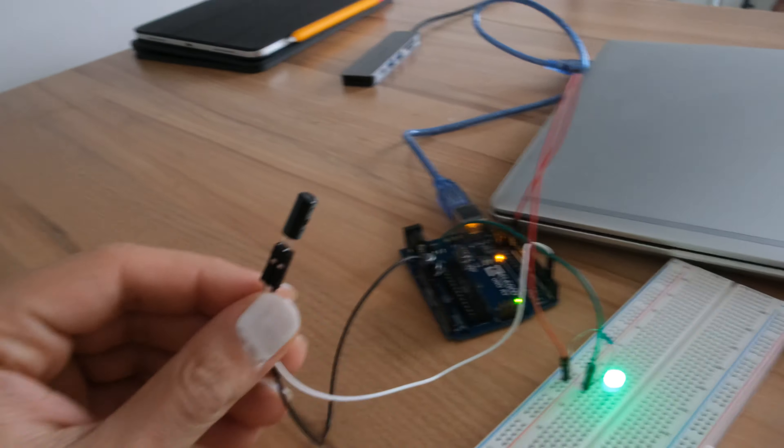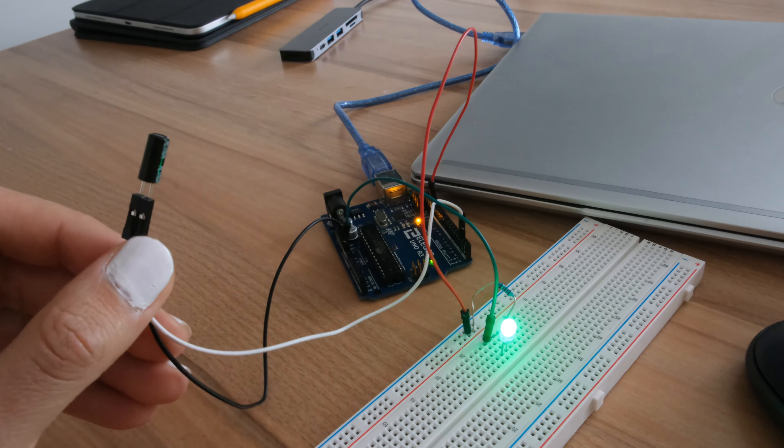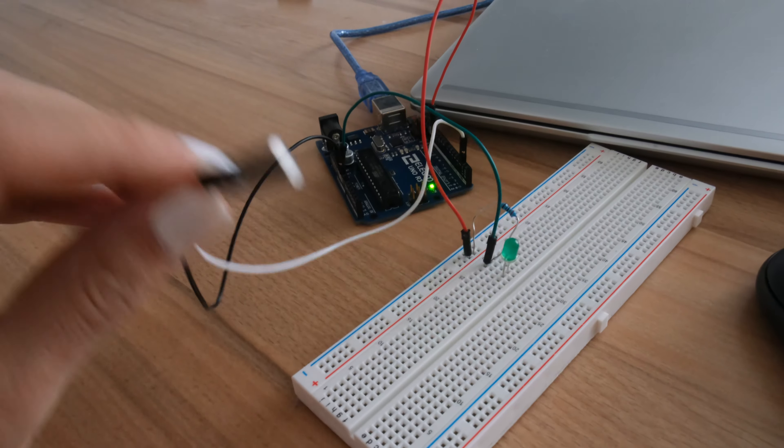The next mini project is about the tilt ball sensor — also called tilt switch. It gets a lot of names but I'll call it tilt sensor. I had some trouble understanding how exactly it works.